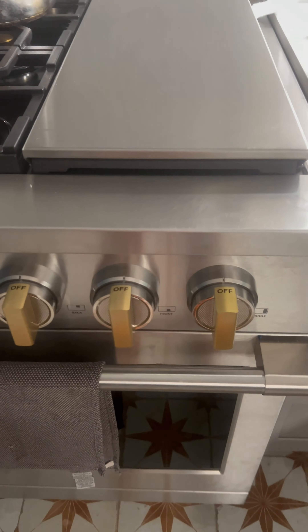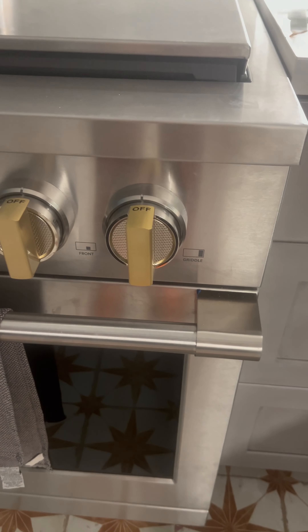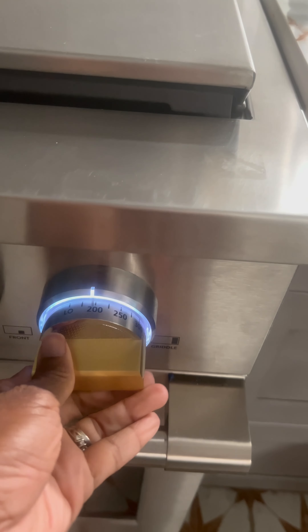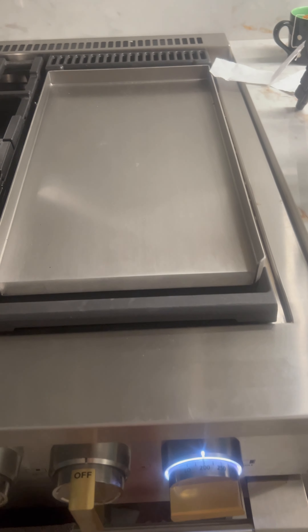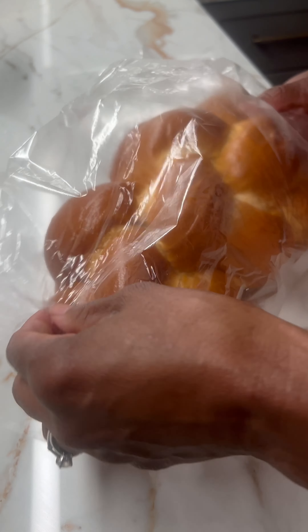Today I'm going to make French toast from challah bread and cook it on my new griddle. First I'm going to turn it on and put it to 200.